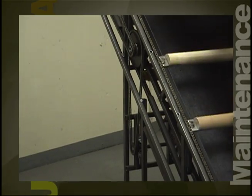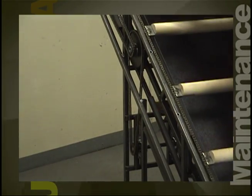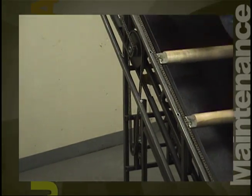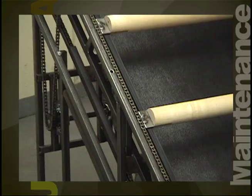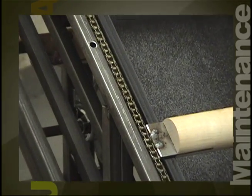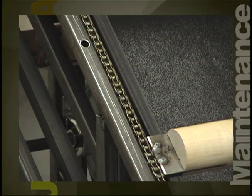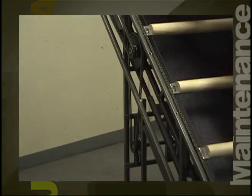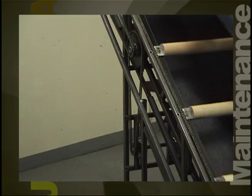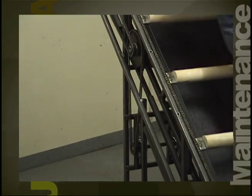That is why it is recommended that you do not oil the chains on a Jacob's Ladder. Since the chains ride so close to the plastic and stainless steel interface, any additional oil or grease may cause this interface to become dirty and a slipping feeling may occur. If this happens, please go to the section marked 'Cleaning the Stainless Steel.' This will help to get your Jacob's Ladder back operating correctly.